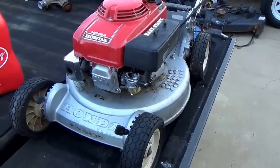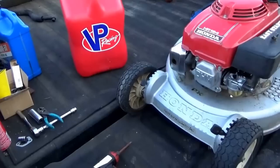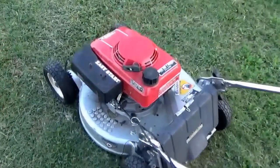We'll get it off down off the tailgate here, put some ground under it, and see if we can cut some grass. We'll go ahead and get it cranked back up here.